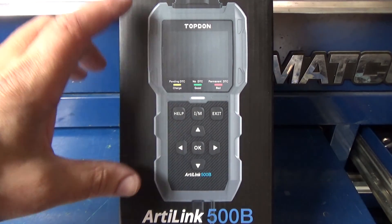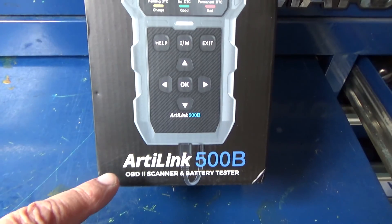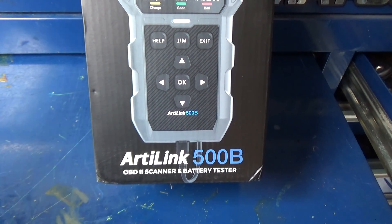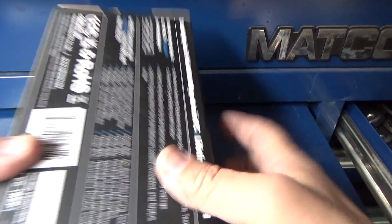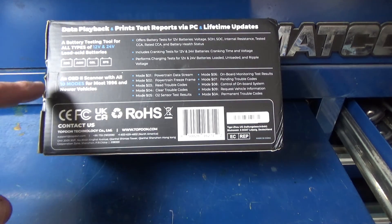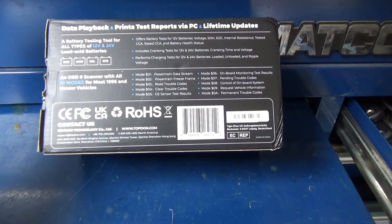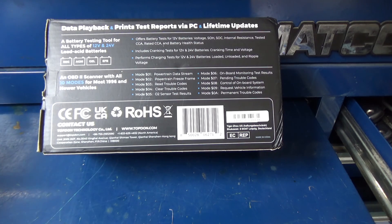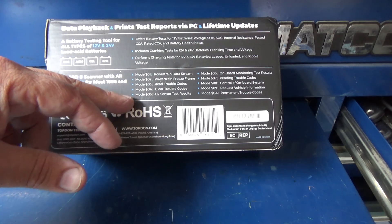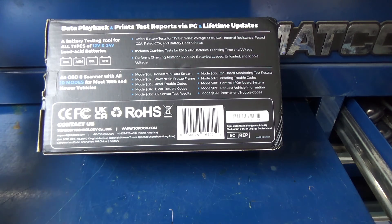We have a unique code reader here — the Artilink 500B by Topton. This is a code reader and battery tester. It tests 12-volt and 24-volt lead acid batteries including regular, AGM, gel, and EFB. It does all your standard generic OBD2 code reads and covers OBD modes 1 through 5.